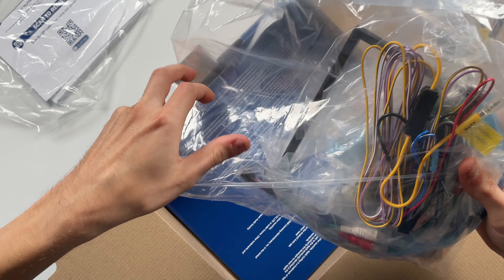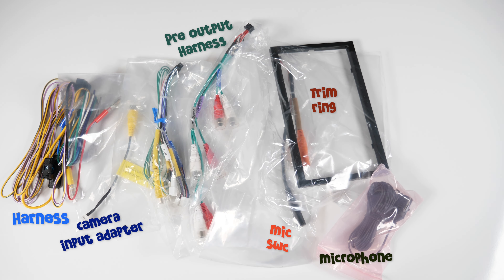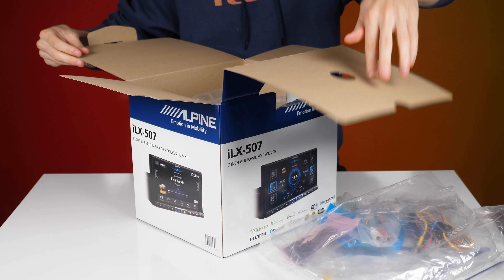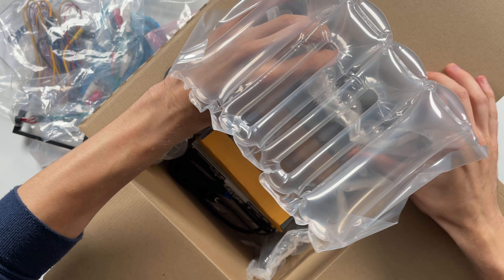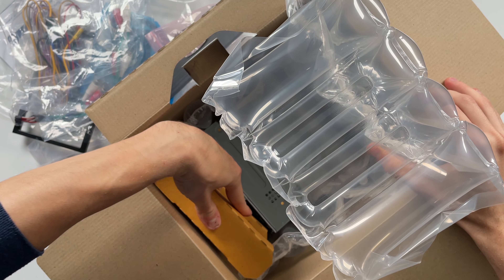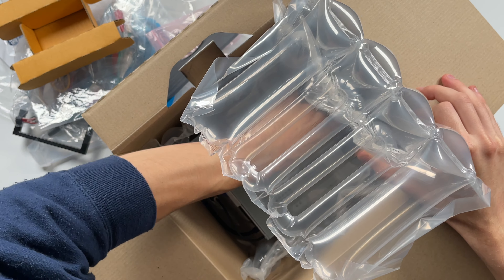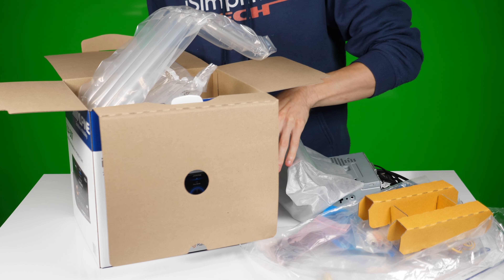Inside the box we'll find a bunch of wires and a little frame. So here's everything that it comes with. When I first heard about this model I was excited to see a couple of interesting features like HDMI ports, the ability to connect it to a dash cam — it needs to be an Alpine dash cam by the way — and the ability to connect the iDatalink Maestro.